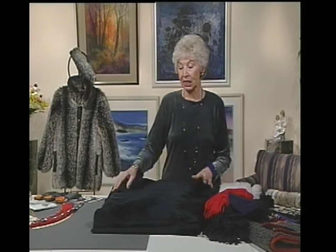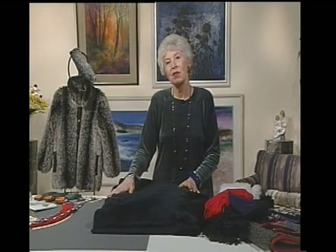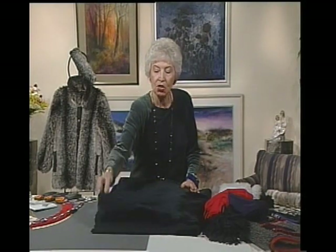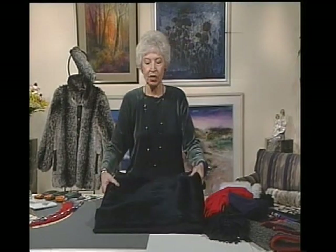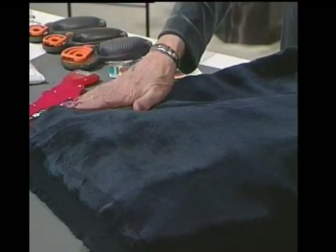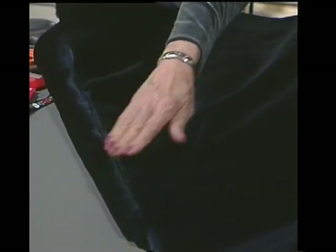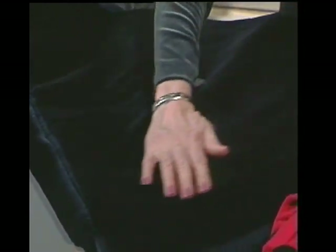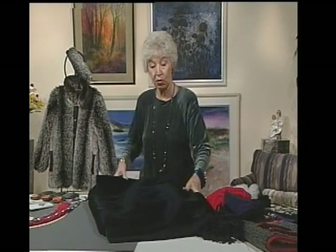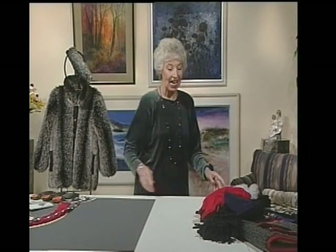What I'm going to be cutting out is this sheared beaver, and with this I might consider doing it exactly the opposite way. Think of velvet or corduroy — you might do these really short, sheared furs the same way you treat those. Look what happens if you have it going down: there's a sheen to it. But if you want a really deep, rich look, with the fur going up you can see it is a lot deeper and richer. So you might do them contrary to what you've always heard, and you're the designer — you have to decide.